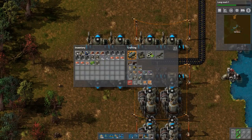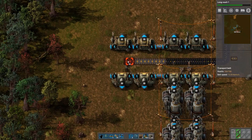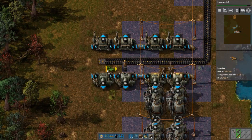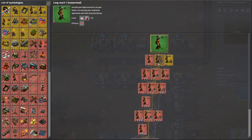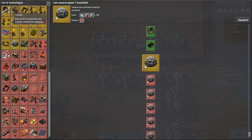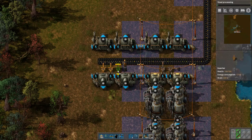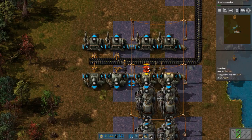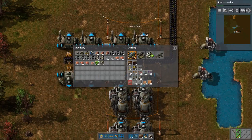And then the important part is these two need to be connected. I will actually switch. This one allows character build distance plus three. And steel processing, because then I can get a steel axe — that would be nice. These two, they are junk.